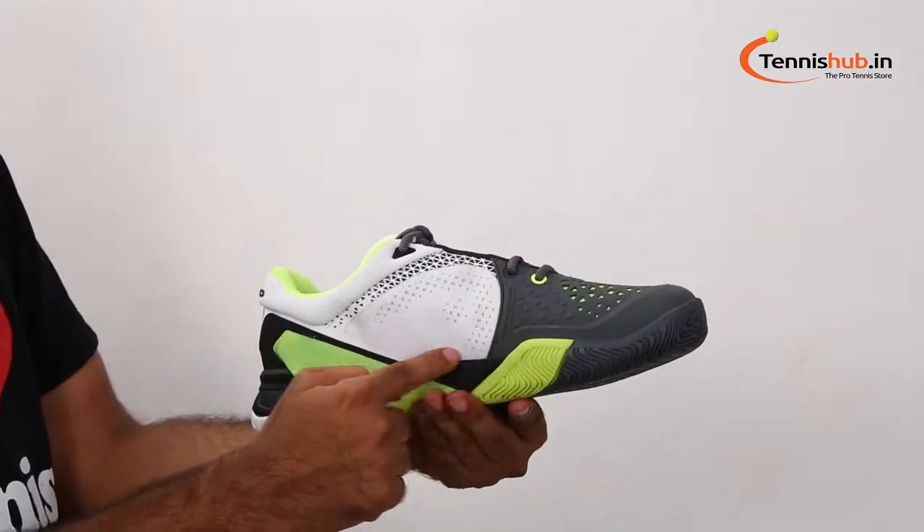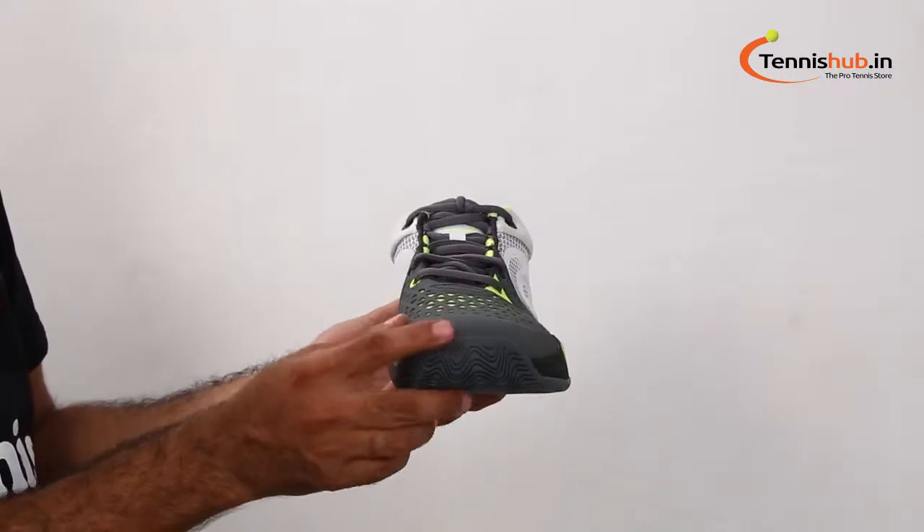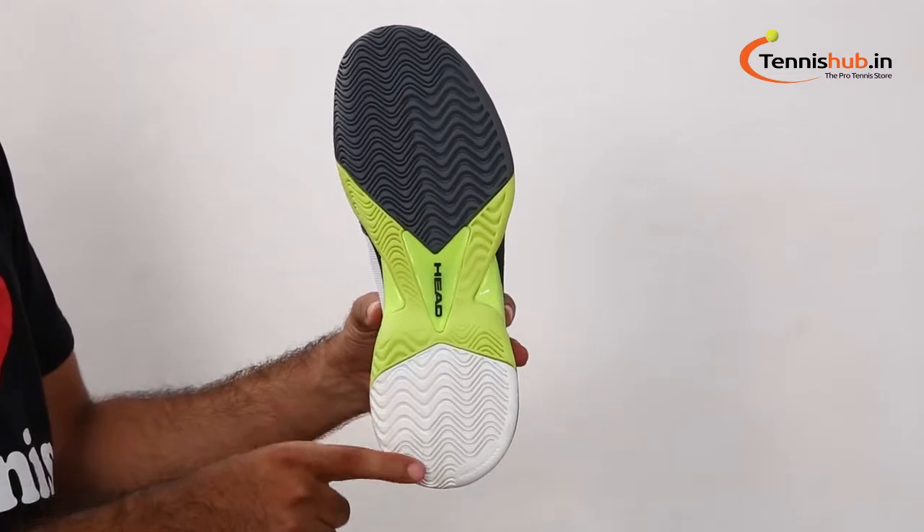Tri-Energy technology is used for exceptional cushioning, support, and energy transfer with every step. The Energy Frame will help lock the foot for extra stability during aggressive movements.